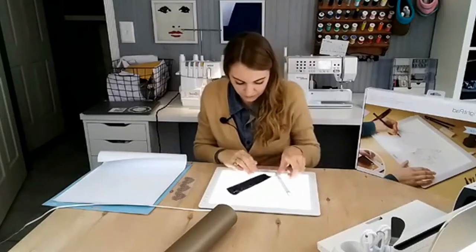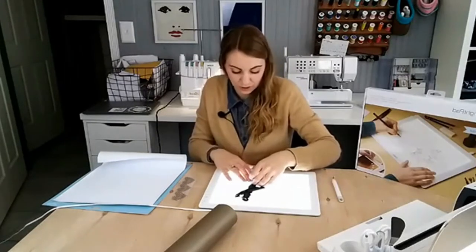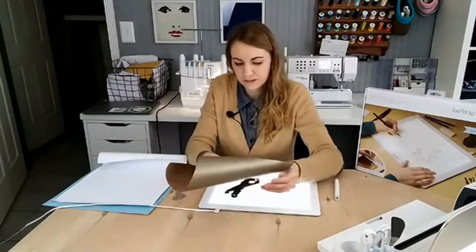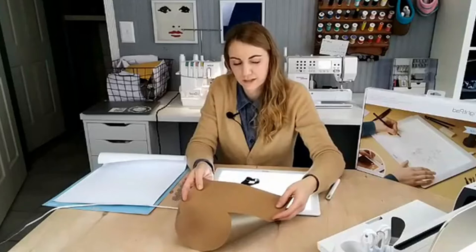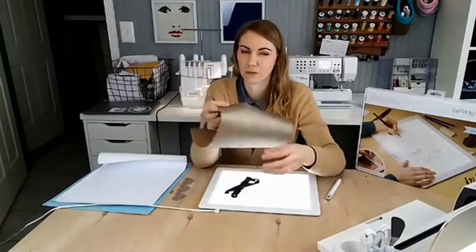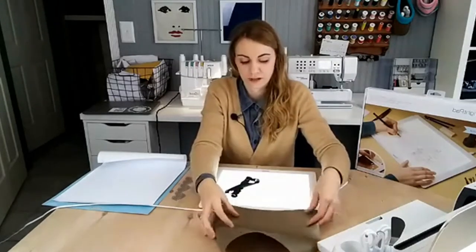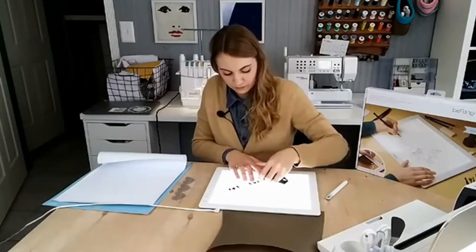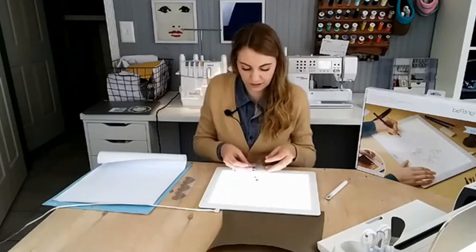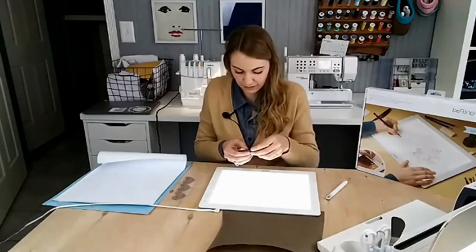I have a Cricut Maker, and this project uses Cricut's faux leather. It's paper-backed on one side and looks like leather on the other — I'd say it's similar to cork fabric. For the iron-on, I did black iron-on, which is just their everyday basic iron-on.